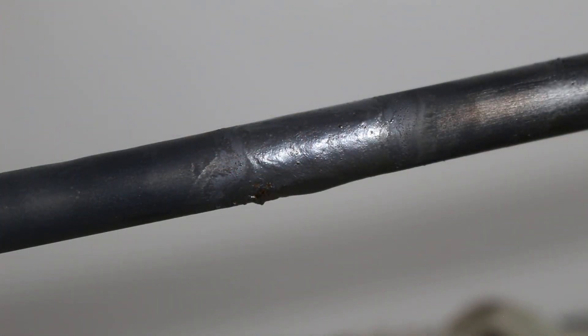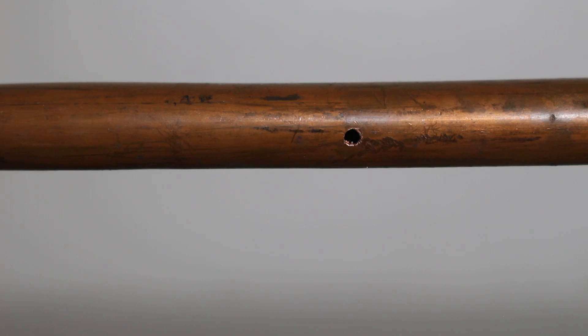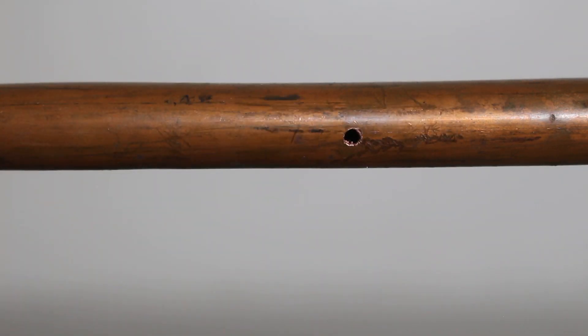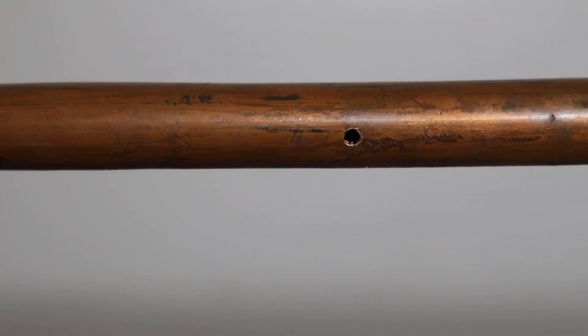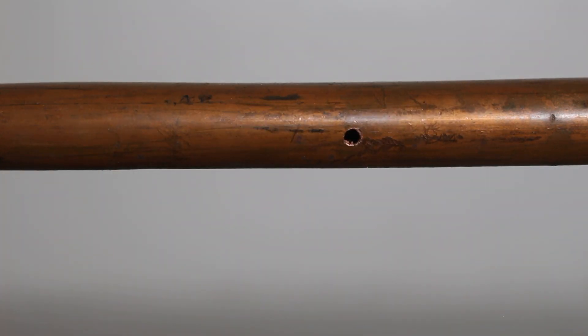Let that cool off — you want that nice thick layer on top. What we saw there was the patch-up method, which is always the fastest and easiest, but it is not the best. The best idea would be to cut out the part where there's either a hole, abrasion, a kink in the pipe, or whatever damage there is, and cut that portion out and add a coupling. I'm going to show you how that's done.